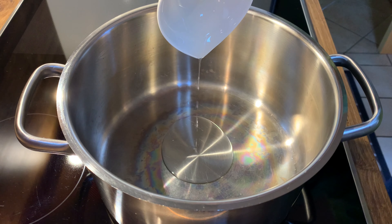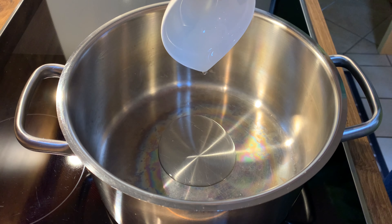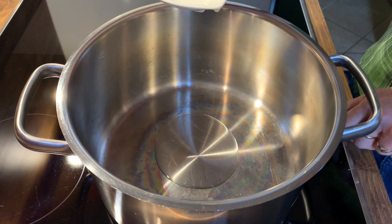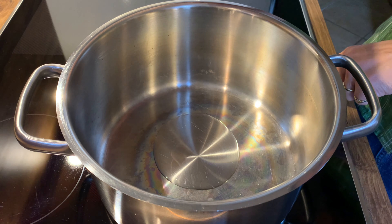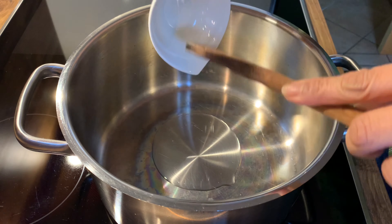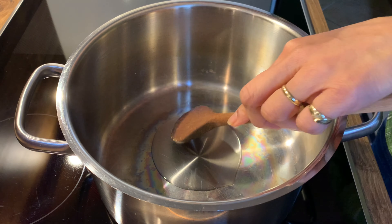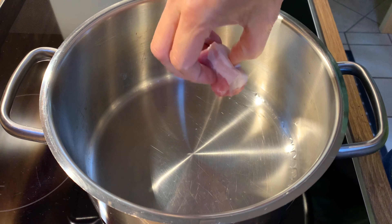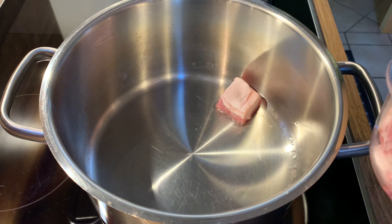Heat the oil in a large pot over medium-high heat. Fry the pork belly on both sides until golden brown.